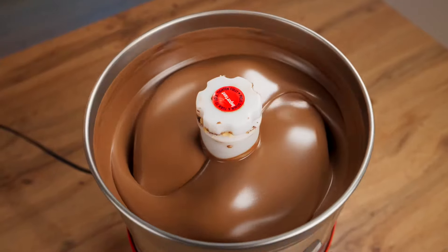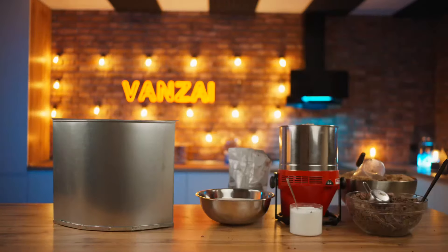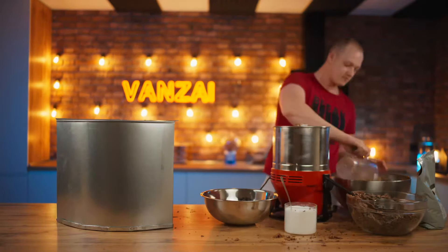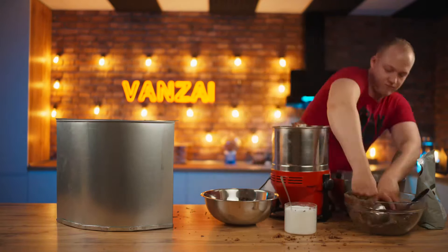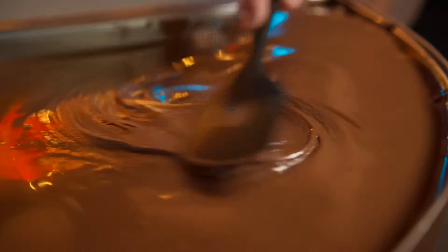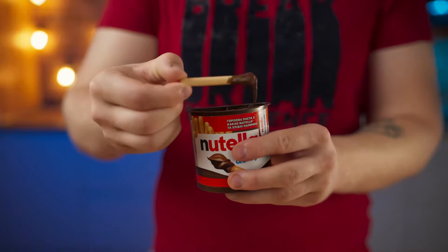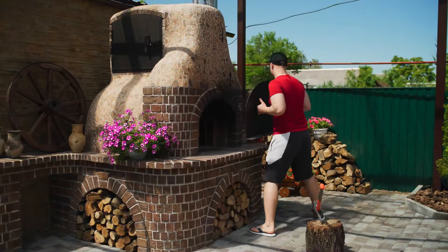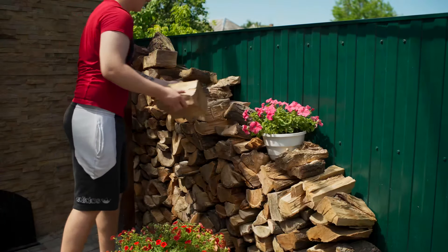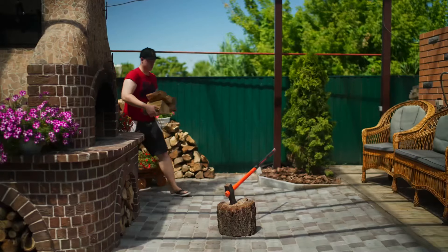Later we made a double portion at once and brought the paste to a super smooth consistency. We cooked Nutella all day until we filled out the form. Our paste is made. It remains to cook large sticks. We'll have to bake them in our big oven.